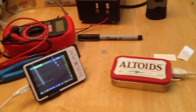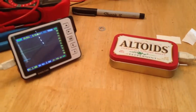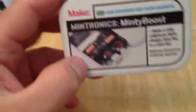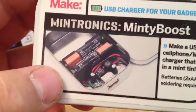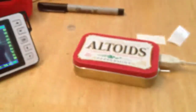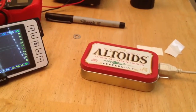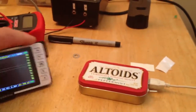Hey there YouTube, I wanted to do a video of something I made — well, I bought it from Radio Shack. It's the Ventronic Minty Boost that came in this little can. The only problem is the instructions they give you are pretty much just what's on the can. I tried to go online and figure it out, but I couldn't really find any instructions on how to build it.